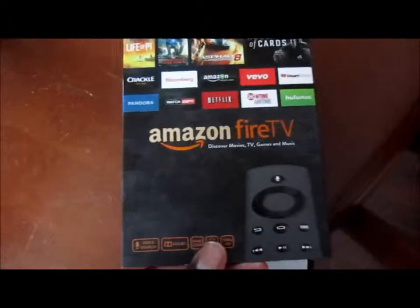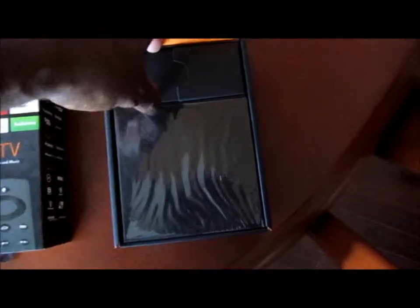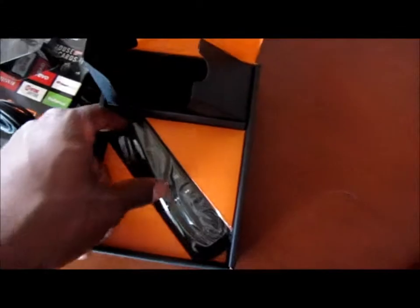Once you get it out of the shipping package, it'll come boxed inside a cover, then in another cover. This is where you have the Fire remote. I'm actually going to open this up. So that looks like the power cord, and hey, they actually ship batteries — most places don't do that anymore. This looks like the device itself, probably instructions, and then a nice looking remote.